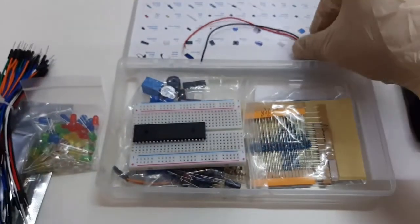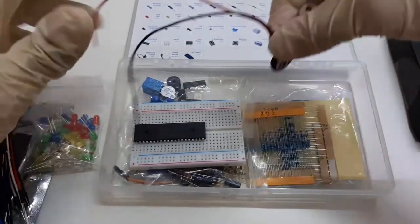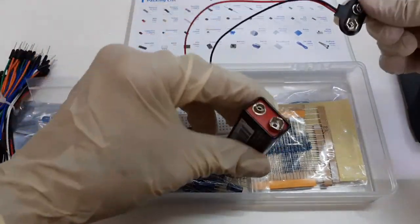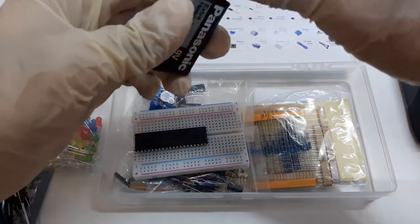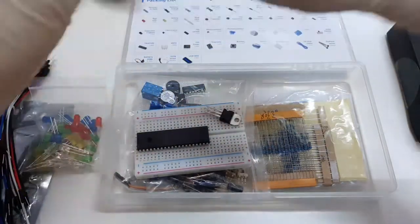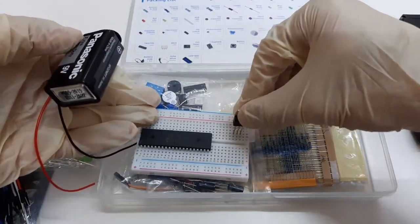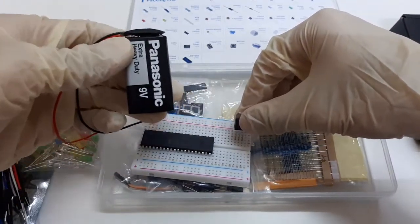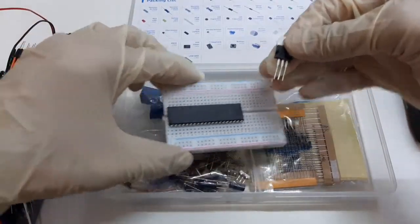We also have a battery connector and a 9-volt battery. Since the microcontroller works with a 5-volt power supply, we'll have to use the LM7805 to convert the 9 volts from the battery to 5-volt DC output to power up the microcontroller.